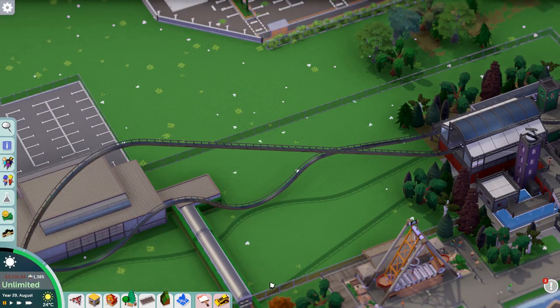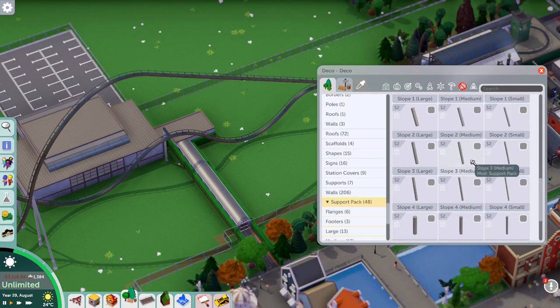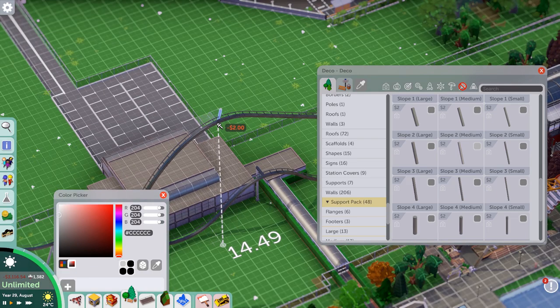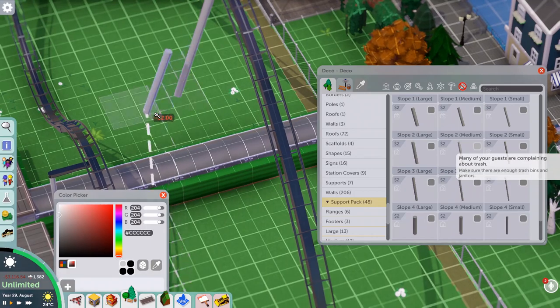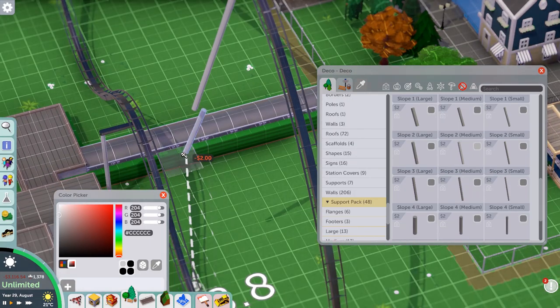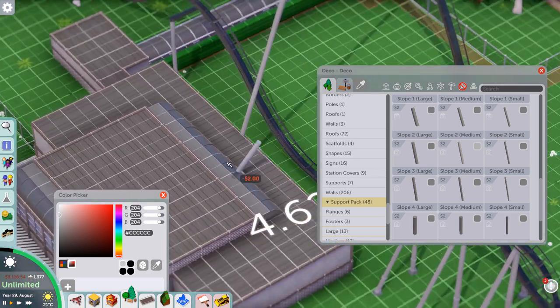In a way the ride theming in real life is almost sort of steampunk, but more industrial if you know what I mean. It's a very popular style to copy in these sort of games and I think it does look really good.